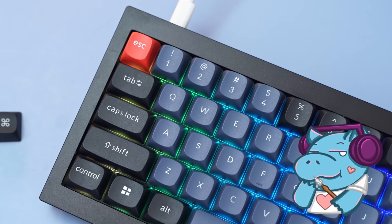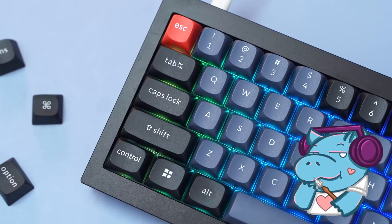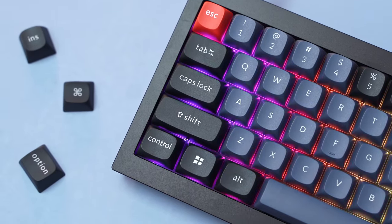The Keychron Q2. Am I going to waste your time? No, it's pretty good. If you're an average gamer, just want a keyboard and don't want to do anything to it, then this is probably it. Listen to this.